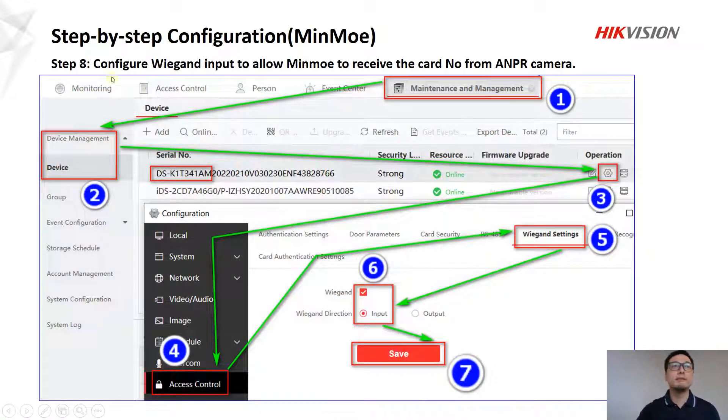In step eight, we configure the Wiegand input to allow the MIMO to receive the card number from the camera. Follow the numbers here, and configure the Wiegand settings. Make sure to enable this option and click Save.